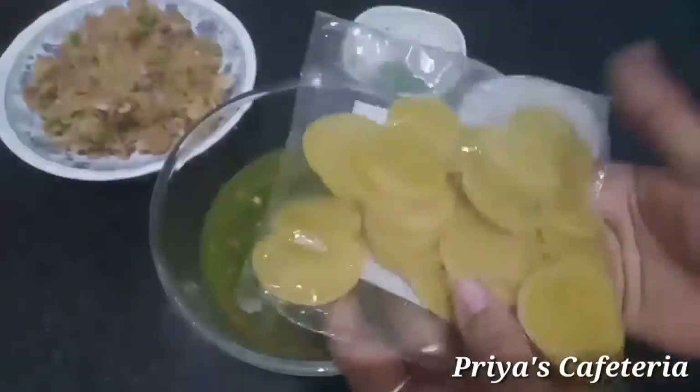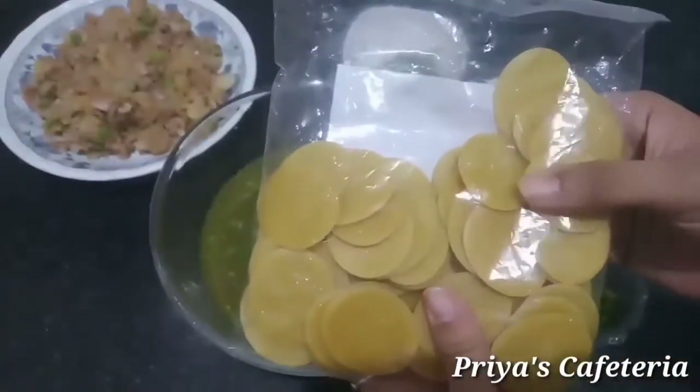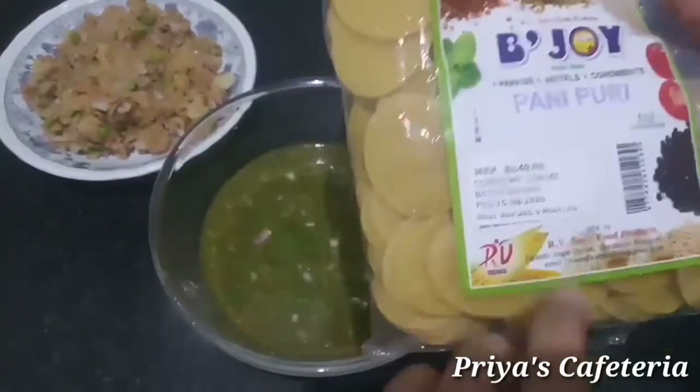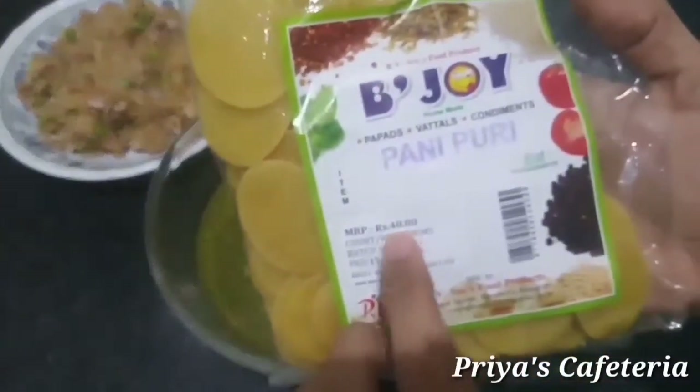You can use it up to 6 months before opening. You can open it up and use this product. It is 150 grams.